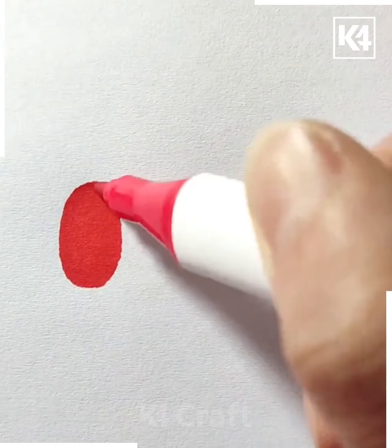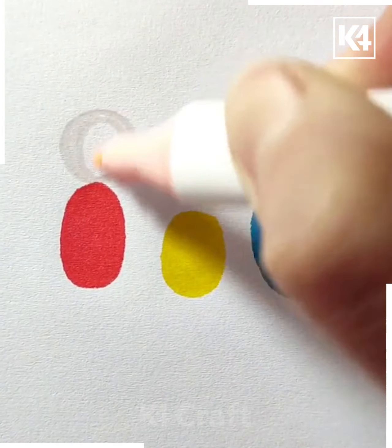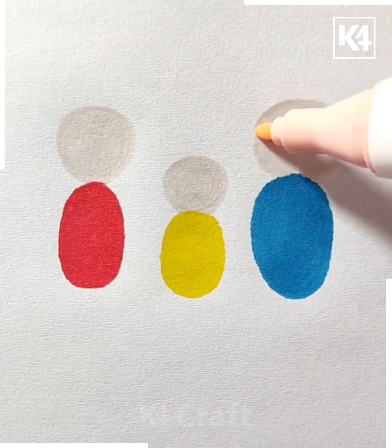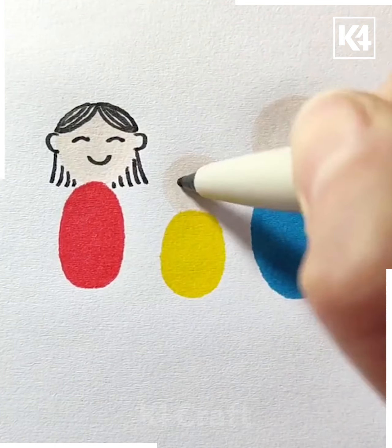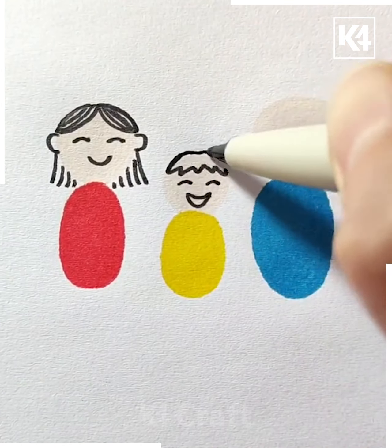Next, start off by drawing a red oval shape followed by a yellow oval shape and a dark blue oval shape. On top of this, draw another head out of peach or a whitish shade. Then, using a black marker, draw on the faces as well as the hair for each of these bodies.